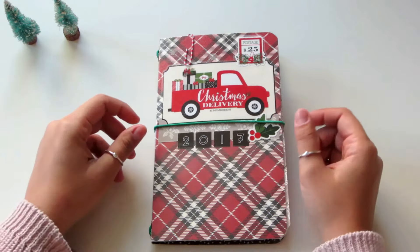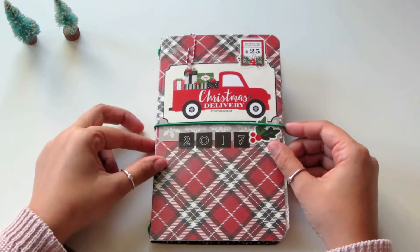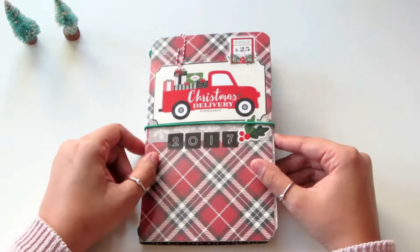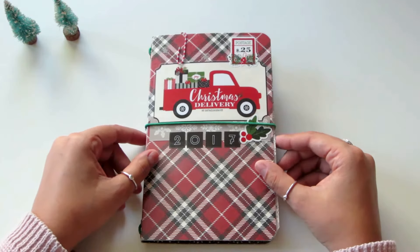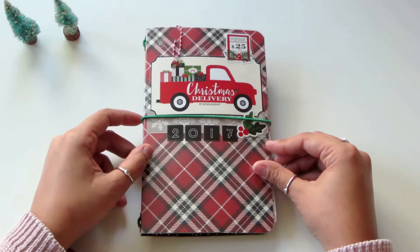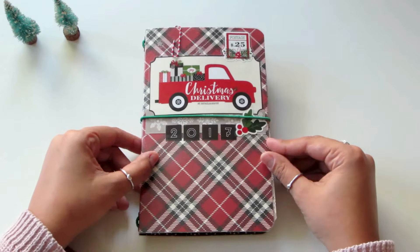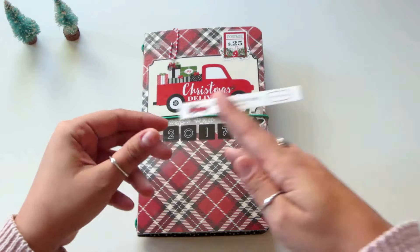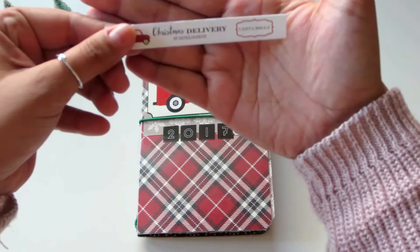Hey everybody, I wanted to share with you all the mini album that I created for my December Daily this year. I'm so excited about how this came out — it's like a traveler's notebook. I'm going to go ahead and show you the collection that I used. The papers were so pretty; this is the Carta Bella Christmas Delivery paper set.